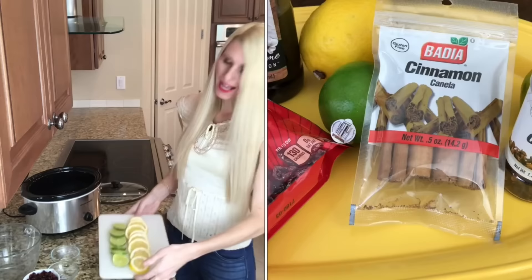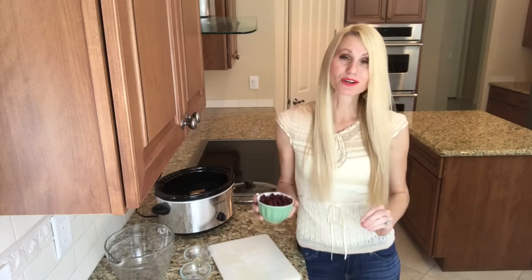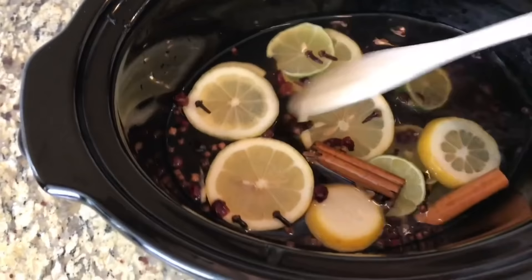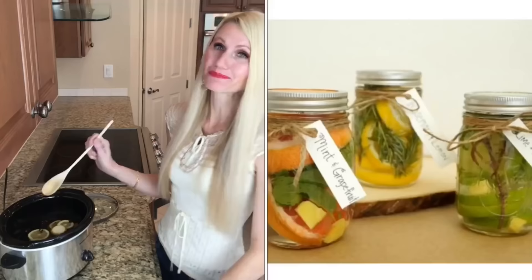Add one sliced lemon, one sliced lime, and cranberries. It's July so cranberries are hard to come by, so I'm using dried cranberries — they work just as well. Leave off the crock pot lid and heat on low for several hours; if the water level gets low just add additional water as needed. Not only does the simmer pot make your house smell amazing, but you can make it in bulk, bottle it up in mason jars, and give it away as gifts.